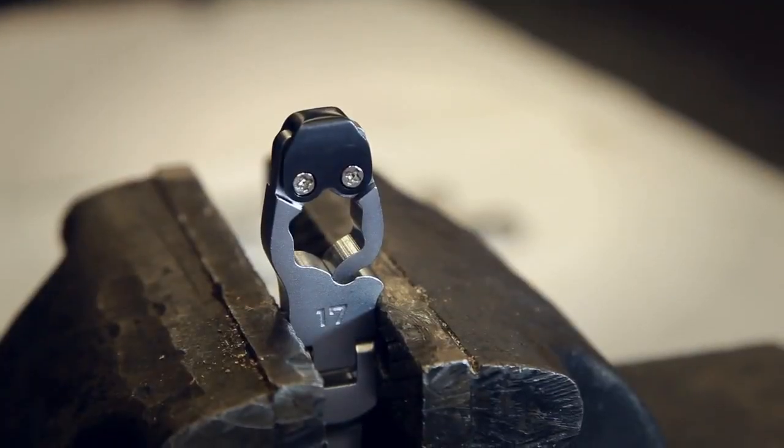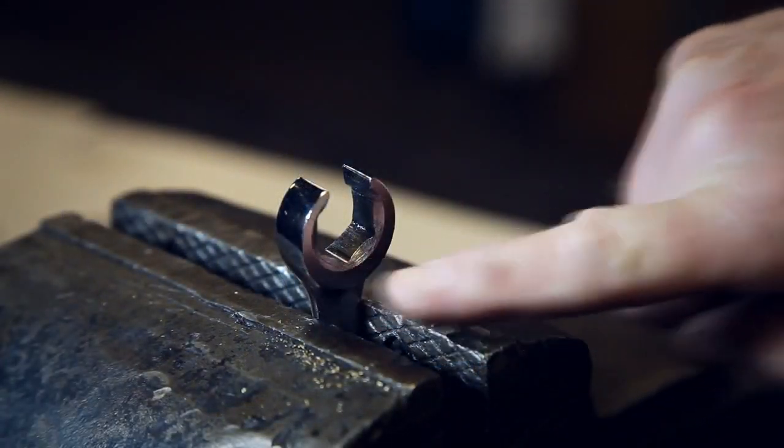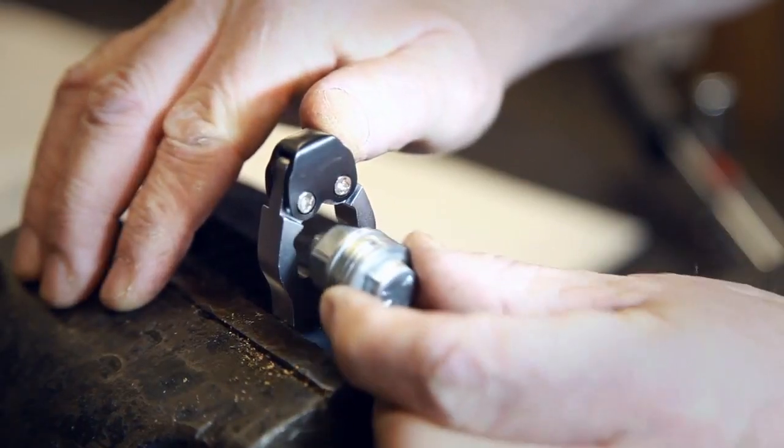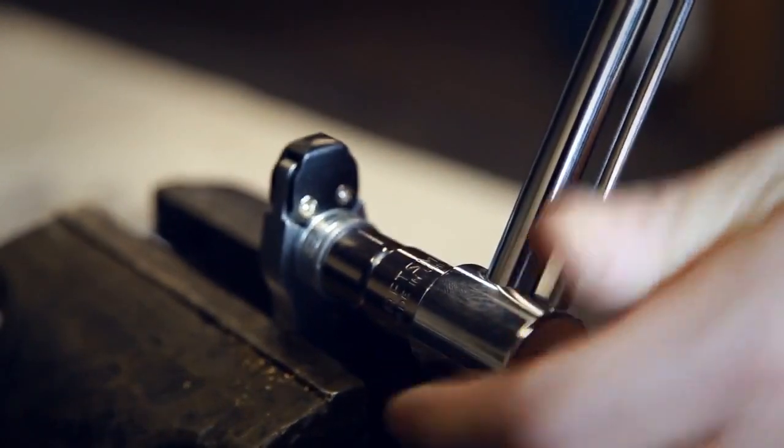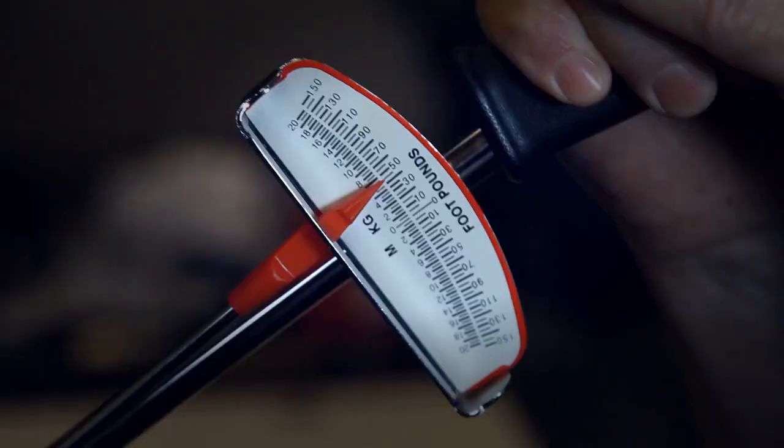With six contact points versus the three that standard flare nut wrenches have, the X-Force Ratcheting Flare Nut Line Wrench makes easy work of removing worn, rounded, and corroded fittings on brake, fuel, transmission, and oil cooler lines.